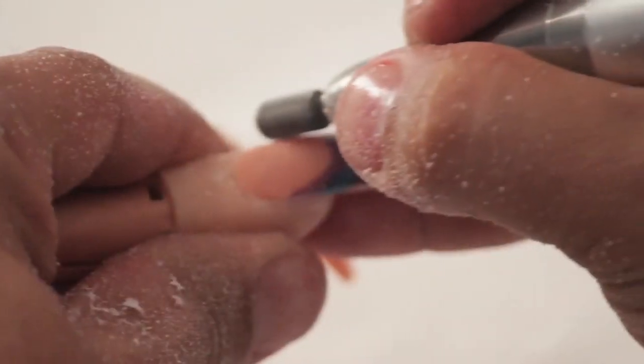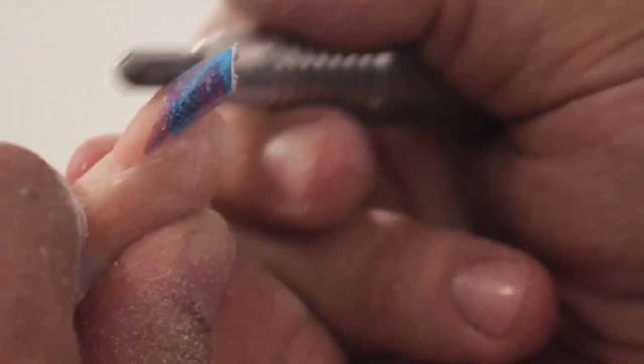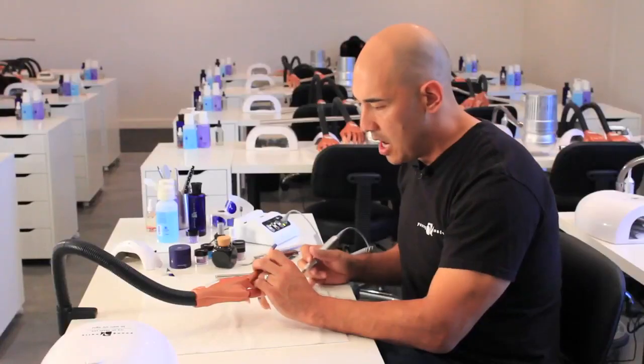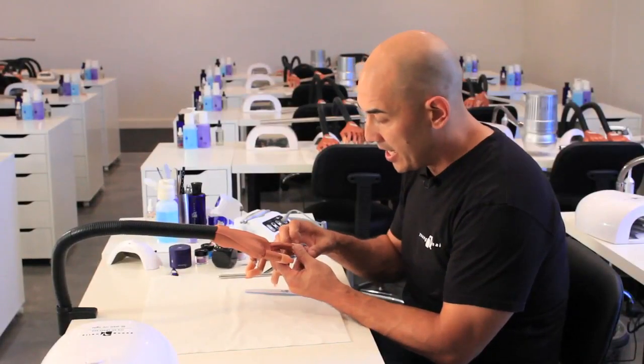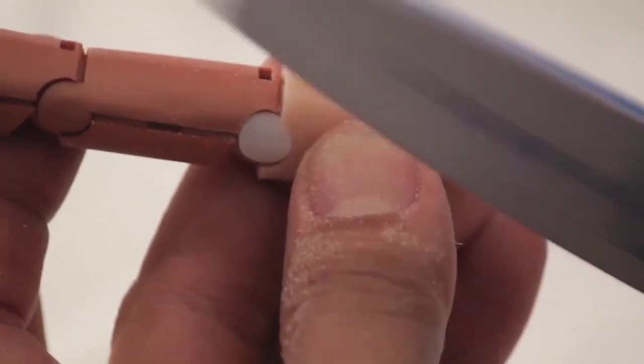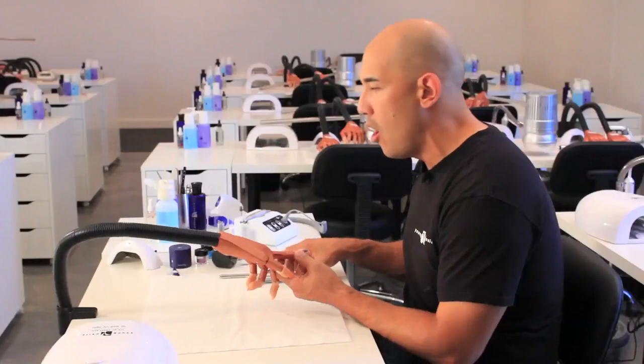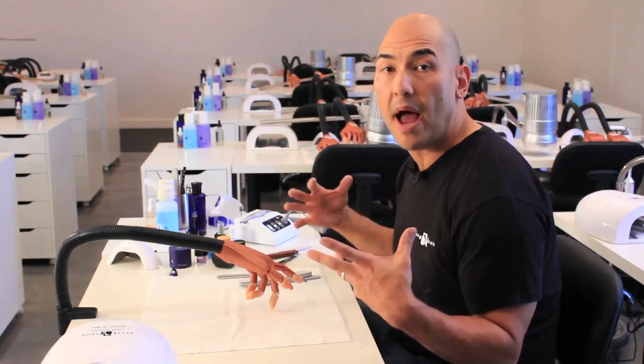Once I'm done doing the free edge I'm going to come around the cuticle area, blending it to perfection, then come through the whole nail to make it all even. Using your hand file to blend the cuticle area flush to the natural nail — meaning not getting your fingernail caught at the back end — is going to eliminate any chance of lifting. Once we've removed all imperfections I'm going to use the sponge buffer to lightly graze the surface. I do not want to remove all the texture so that our finish gel will bond well to the acrylic.